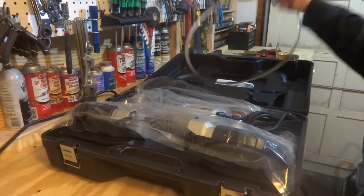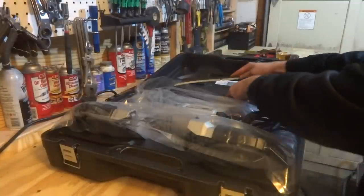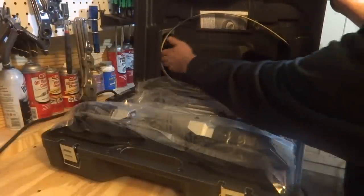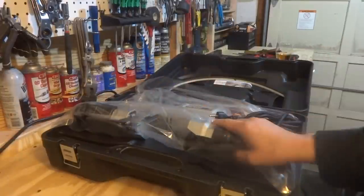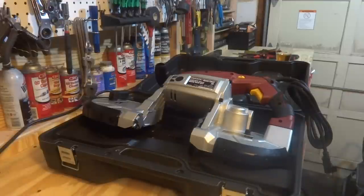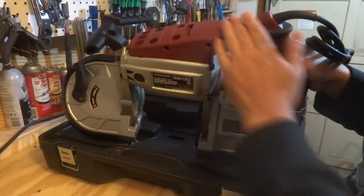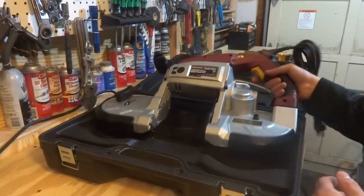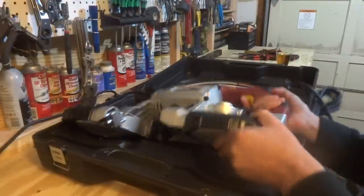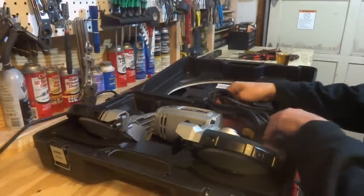It does come with a blade, and I have no idea if this blade is considered good or not — we'll see. It looks like the case itself has storage for the blade, and you've got the manual up here. The bandsaw itself is in plastic. As I mentioned, this is the redesigned model — the older one had more of an orangey-type plastic. This has got a reddish color, like most of their electric tools, and this fits in the case pretty well.